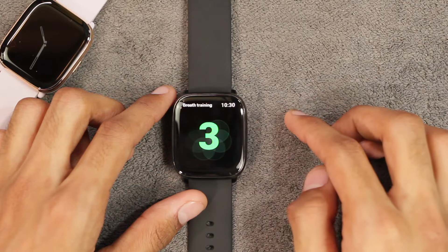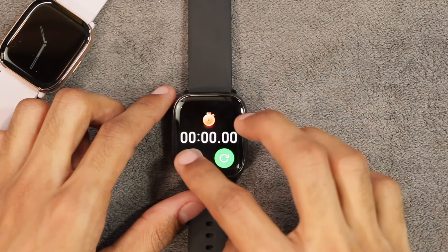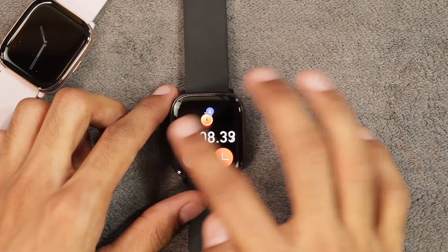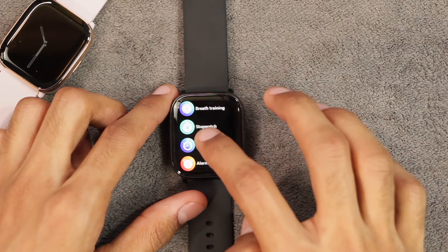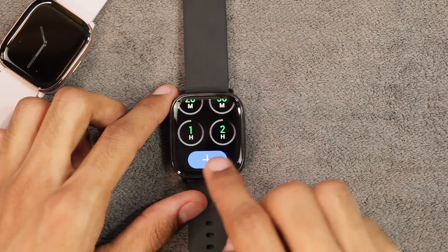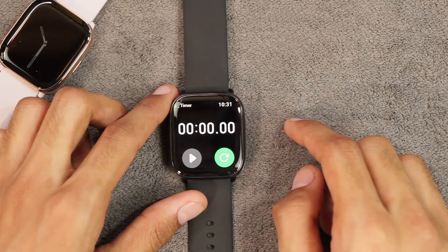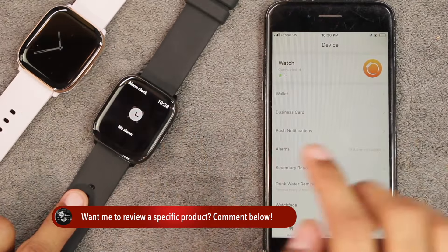There is a breathing training feature with two timer options. The stopwatch lets you start laps, though you cannot go back while using it; after ending you can review all laps. The timer app has predefined times and you can scroll down to set a custom time — when the timer ends it only vibrates once, it does not ring.